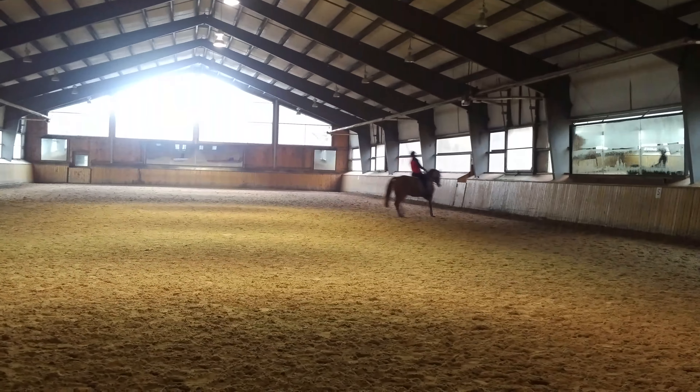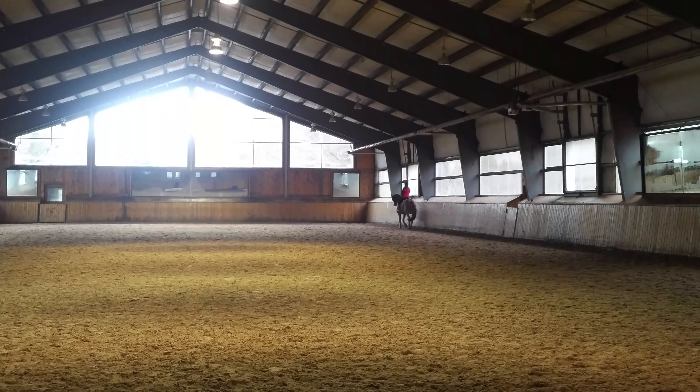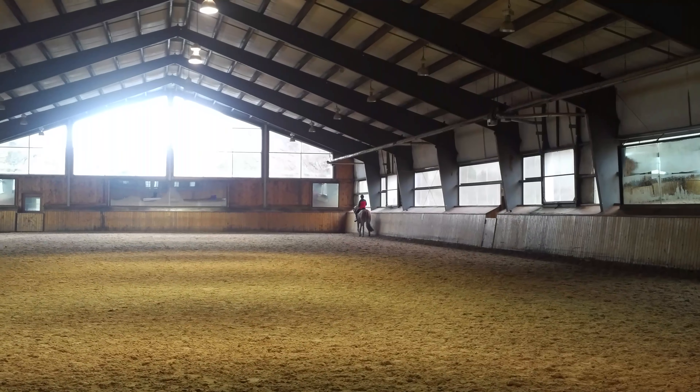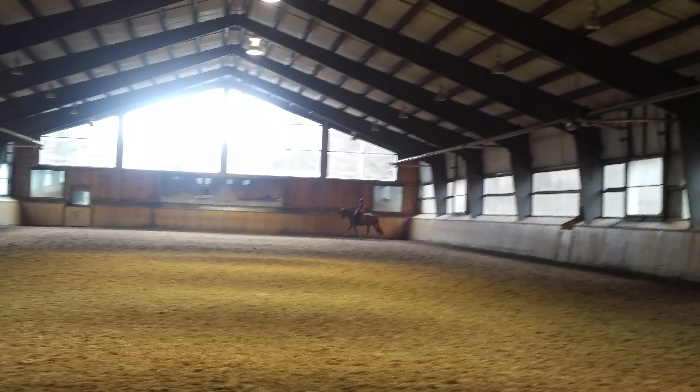Ride the shoulder-in again — a little bit more angle, but that's your trot. Good. Straighten it, straighten. Really great short side. And let me just see the shoulder-in on the long side again, really riding that trot. That's very good.